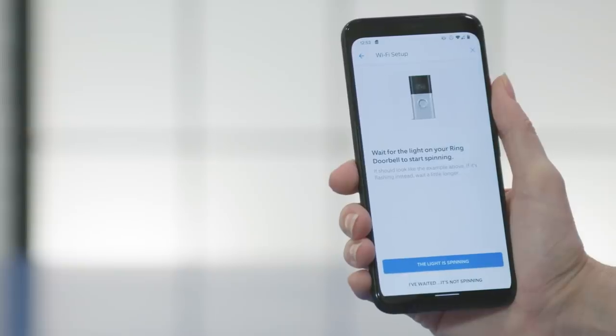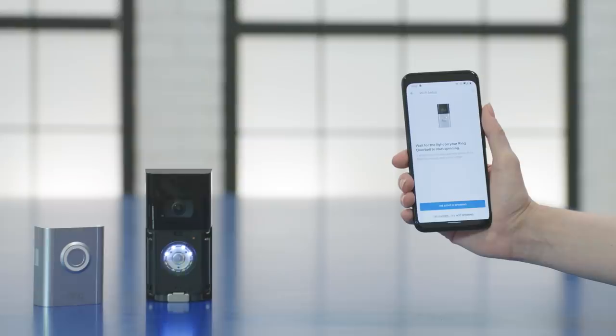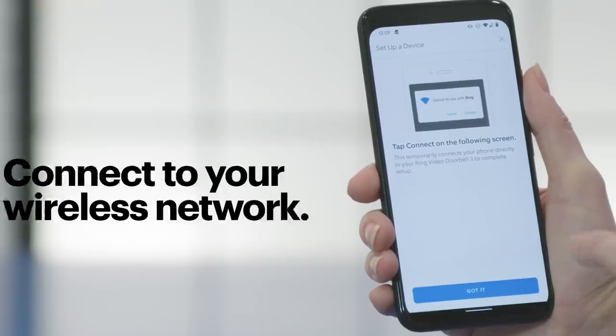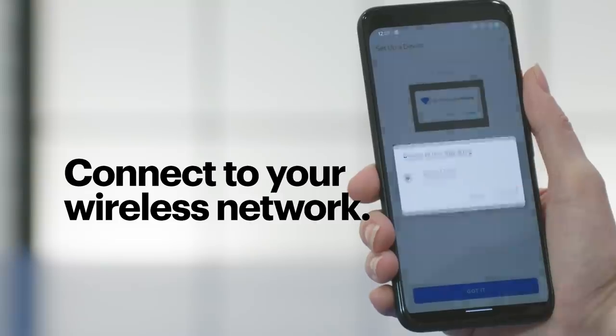Next, the app wants to establish communication between the doorbell and the phone. In the app, tap on the button that corresponds to the doorbell's light. For example, my light is spinning, so I'm going to tap the light is spinning button. When that process is complete, it's time to select the wireless network that the doorbell will connect to. Enter the password and hit Continue.